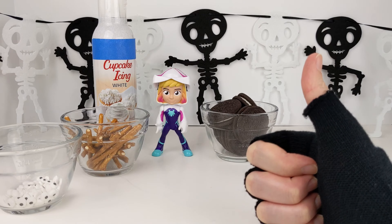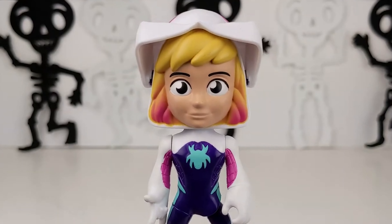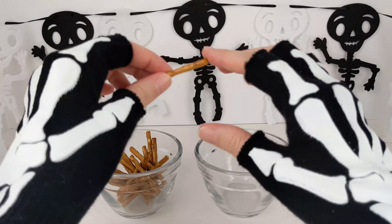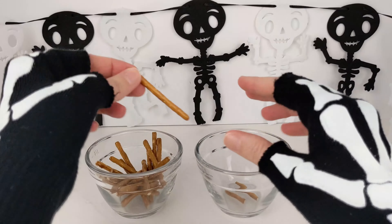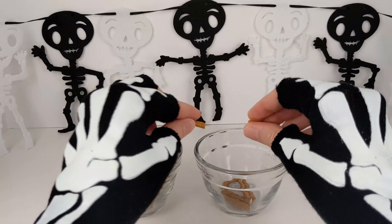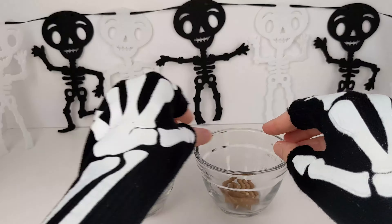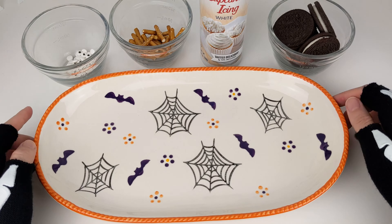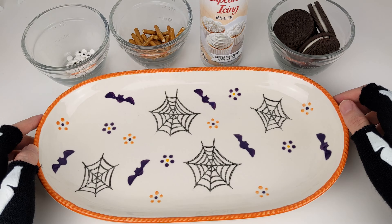Great work Gwen! What do we do next? We will need to break the pretzel sticks in half. Now we are ready to assemble our spiders. First we're going to stick three pretzel sticks on either side of the Oreo — these will be the legs of the spider.